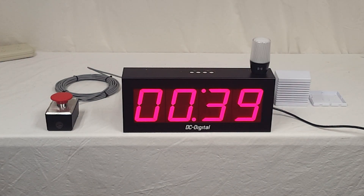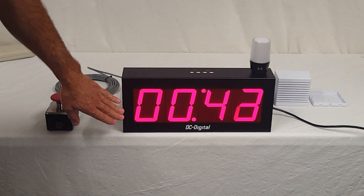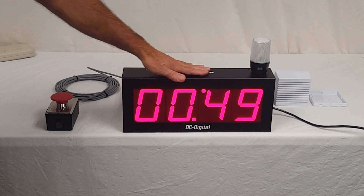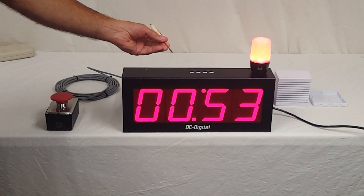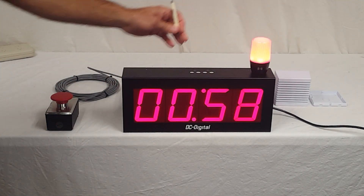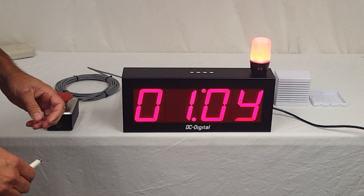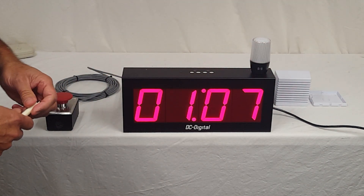And so this is an all-aluminum enclosure, four-inch LEDs. BCD switches are mounted so you can get to them from the top, and then you would use just a little small flat-head screwdriver to adjust your timing. These are rotary switches, so they have a detent for each position. So you can set it up to 99 minutes and 59 seconds.